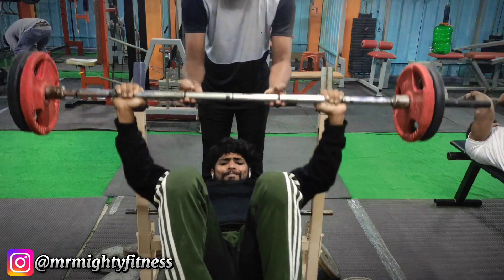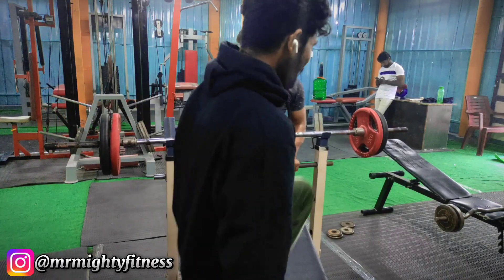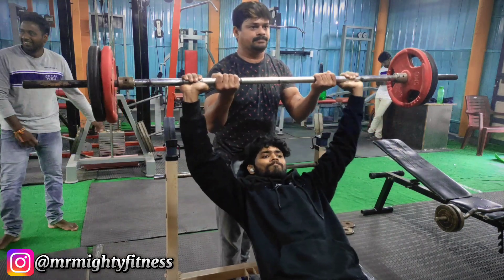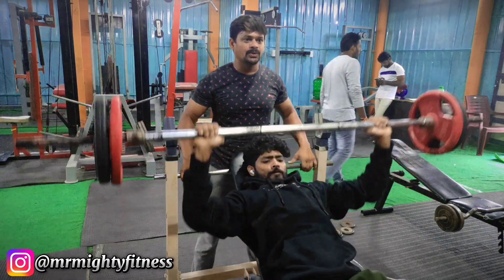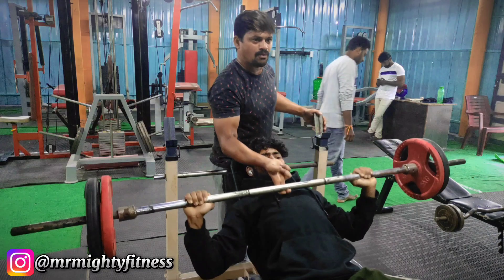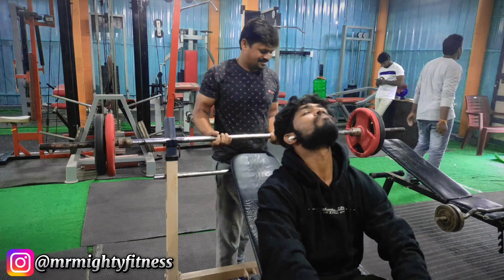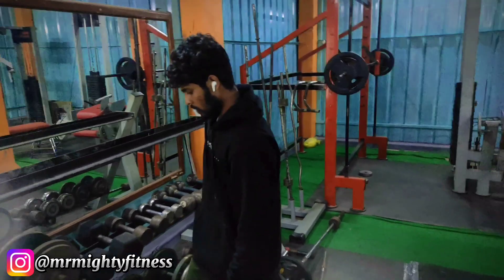The flat bench press is done — 3 sets complete. Second variation is inclined bench press, which builds the upper chest. Use the same 30 kg weight. My partner provides compulsory support. The body head position is on the barbell rod — hands pull the rod, back bends, and I hold the chest through the press. 10 repetitions to finish the incline bench press. Middle chest and upper chest — two variations complete.